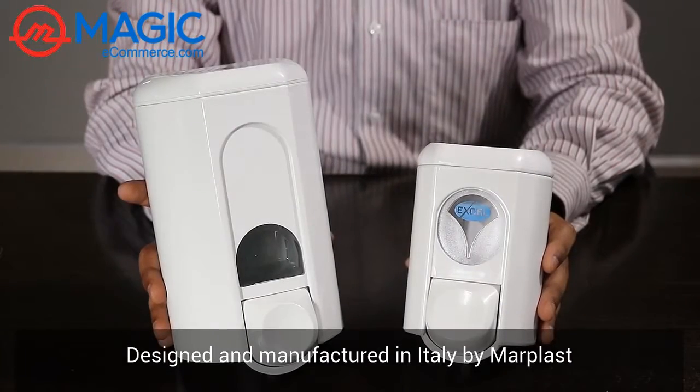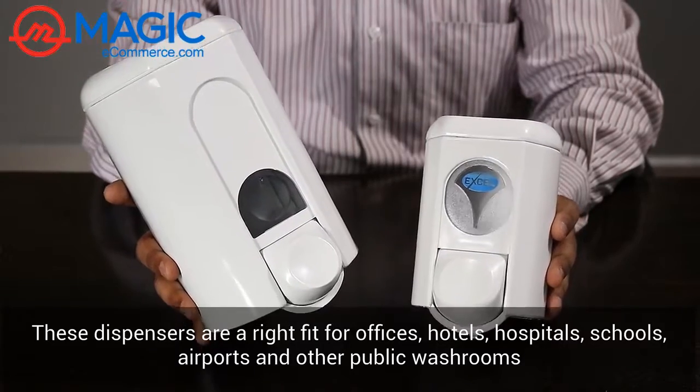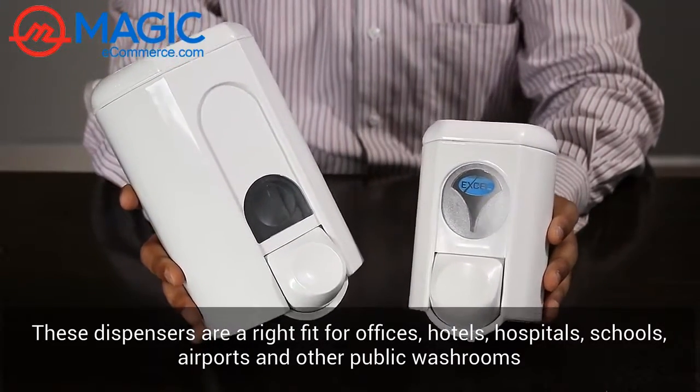Designed and manufactured in Italy, these dispensers are the right fit for offices, hotels, hospitals, schools, airports, and any other public washrooms.